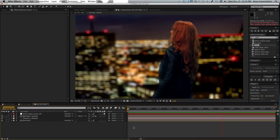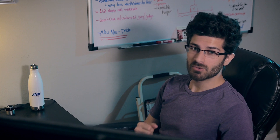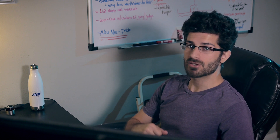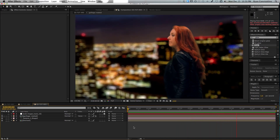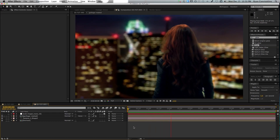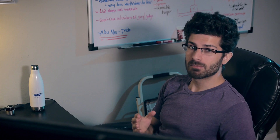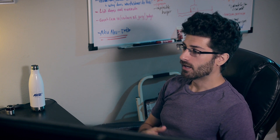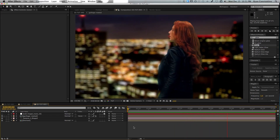Being a filmmaker or a VFX artist means that you're going to be working with a lot of green screen. The best way to make your compositing look really good is to shoot it and light it correctly — I can make an entire other video on that. But let's assume you lit it well, shot it well, and you're ready to composite. Most of the plugins I'm using here are aftermarket plugins for After Effects, but there are ways to do every single one of these things with stock After Effects.